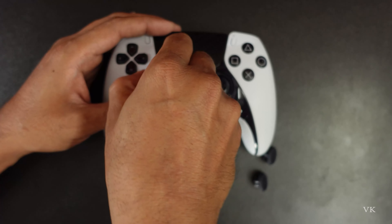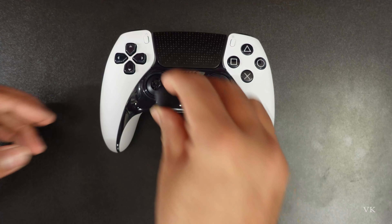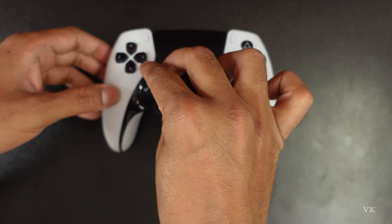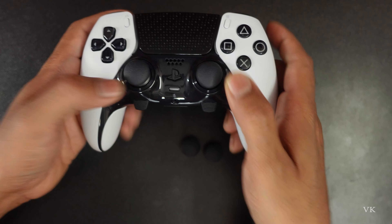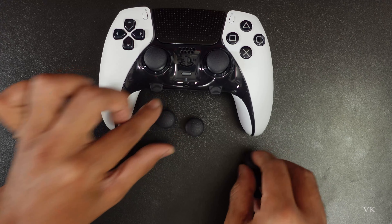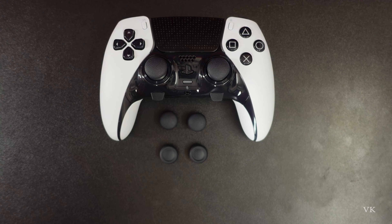If you want to use the short one, you can lift it like this — it's very easy. You can put that here and press it, that's it. This is the short cap. If you want to use the default one, that also you can use. Hope this video is very helpful — thank you so much for watching, please put a comment with your feedback. Thank you.